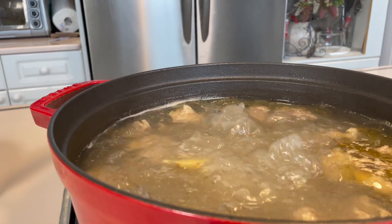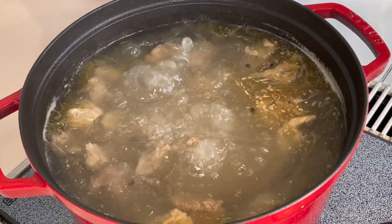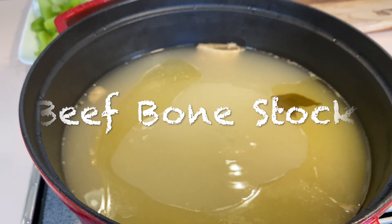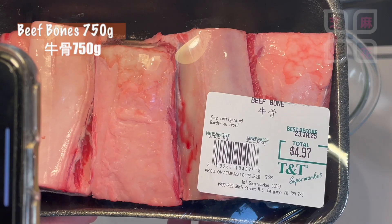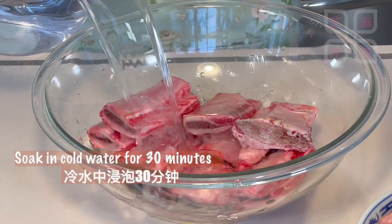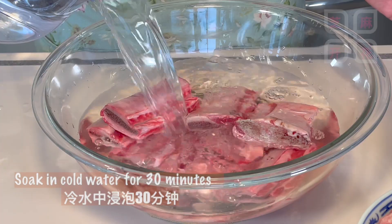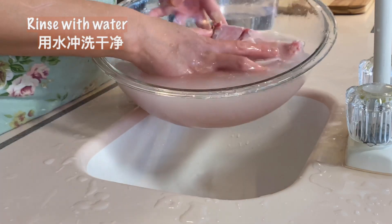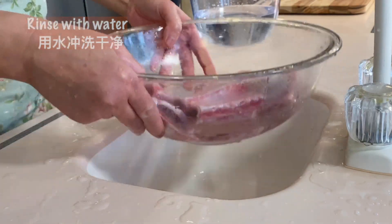I'm going to cook it. First, I'll use shrimp for 8 minutes. French soy sauce. The chicken is cooked for 43 minutes.